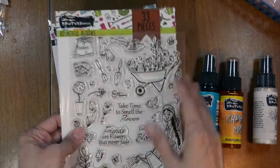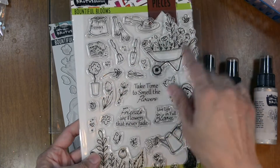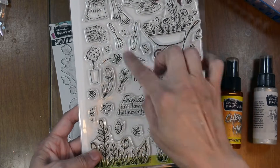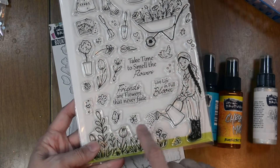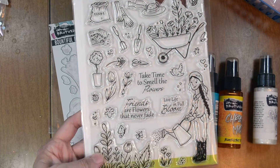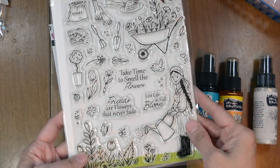The Bountiful Blooms stamp set. This is 33 pieces. They have a variety of images — this lovely girl, and three sentiments. We're going to use the 'Take Time to Smell the Flowers' sentiment, the bumblebee, a little butterfly, and the lovely florals down here.